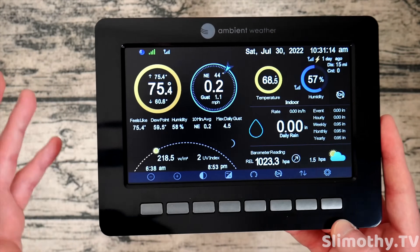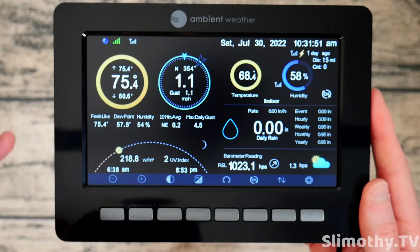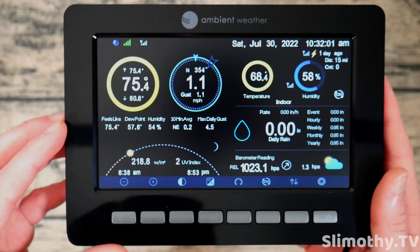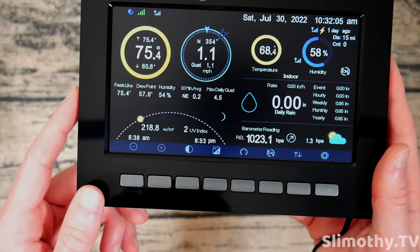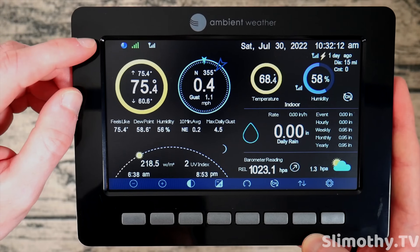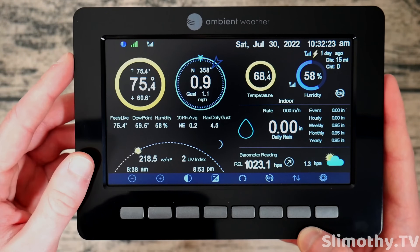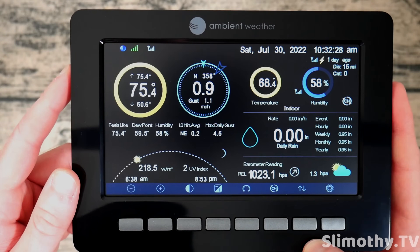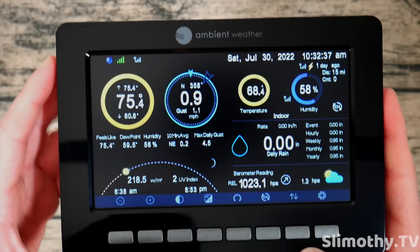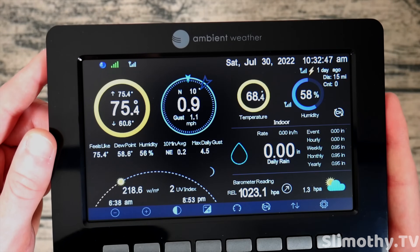Back inside, let's talk about the display. This comes with your WS2000 — I believe the same display also comes with the WS5000. It's super high-res and blows the competition out of the water. Up at the top you've got the Ambient Weather logo with a strong signal showing the Wi-Fi connection to the Ambient Weather cloud. Next to it are gray bars showing the connection to the outdoor station — if those drop you may want to reposition the display.